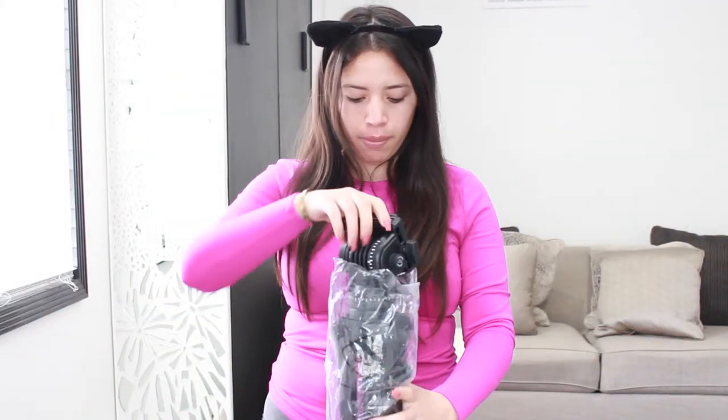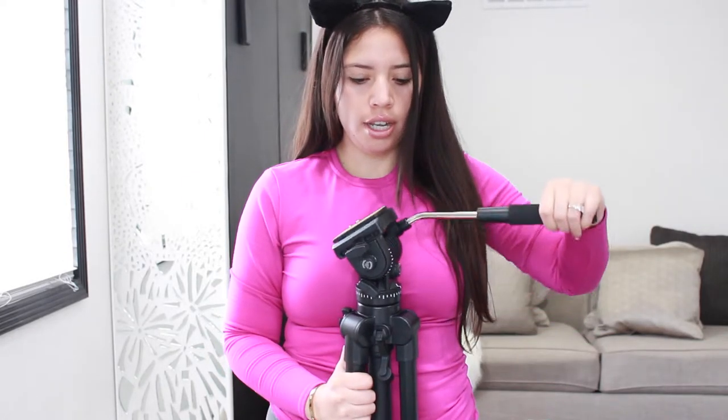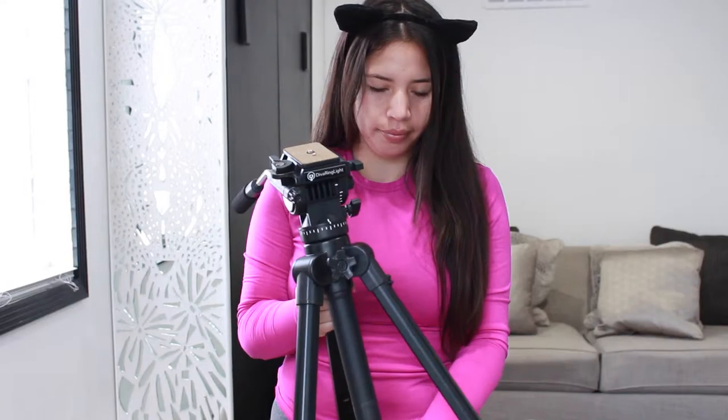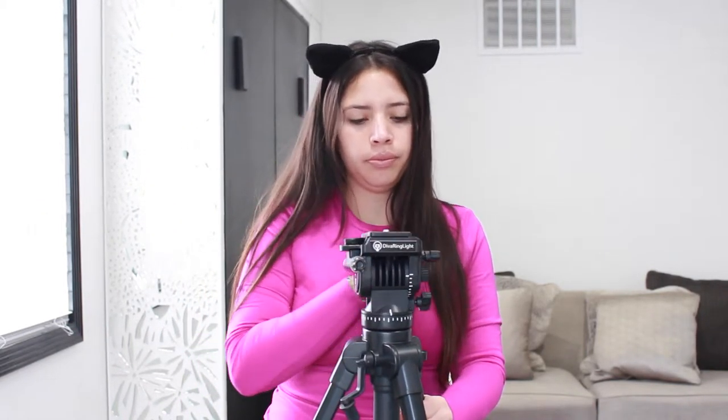So this is the tripod. It comes with instructions, it moves up and down and side to side. It's very sturdy — I don't know what other tripods are like but none are as sturdy as this. It comes with a level. If you're going to be moving it side to side you can adjust this and turn it around. And there's also an extension to make it even higher — this is actually taller than me.